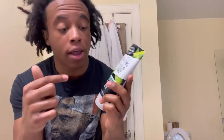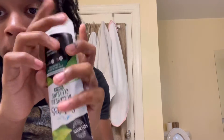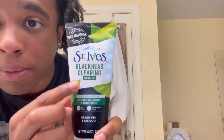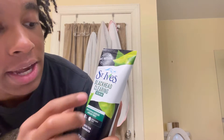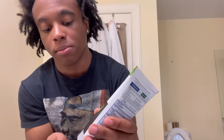So after you wet your face, you want to get this kind of product. It's called the Black Clearing Scrub by St. Ives. And it helps clear the blackheads. So this is what I'm going to use.